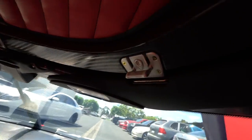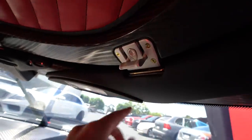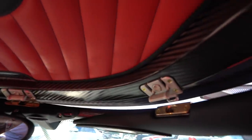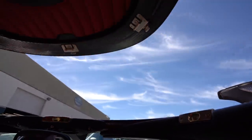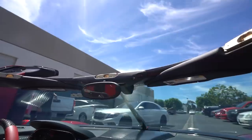This is how you take the roof off. Push this button down and pull this. Cali style. Nice.